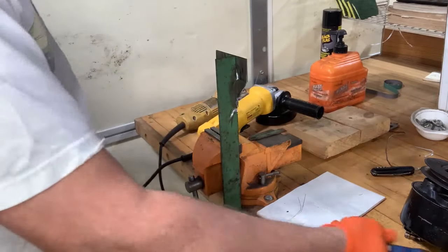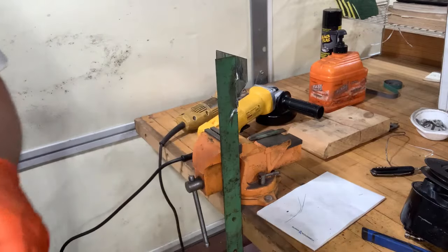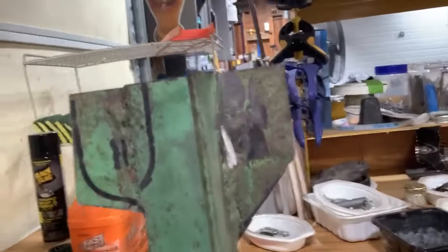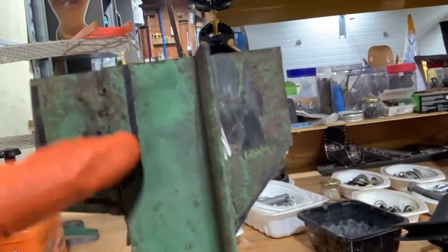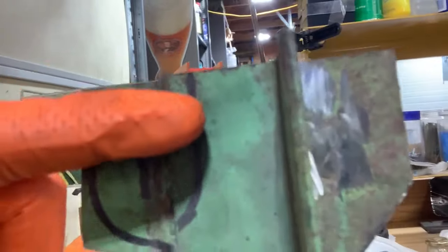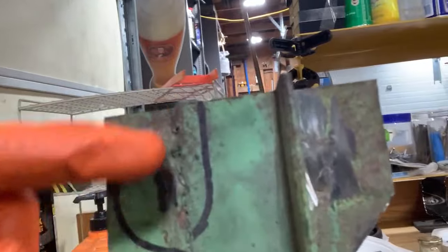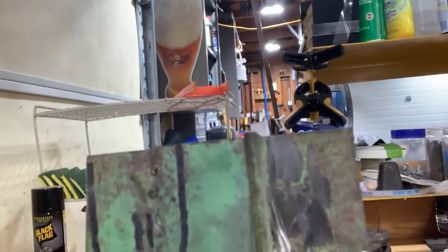All right. Now I just need to trim off some of the angle iron here. In order to get this to be flush down here so it's on the same plane as this side, I need to cut off part of the angle iron right there. So I'm just going to grind all that off, then I'm going to smooth out this weld right here.